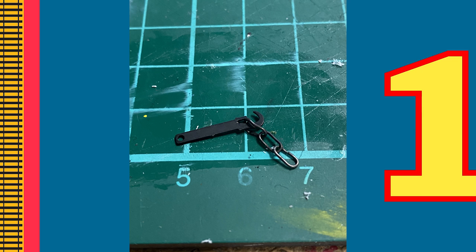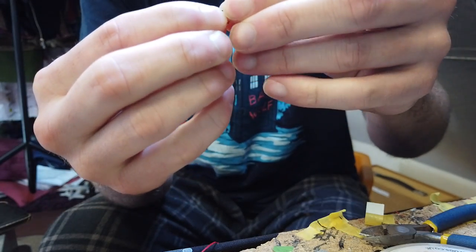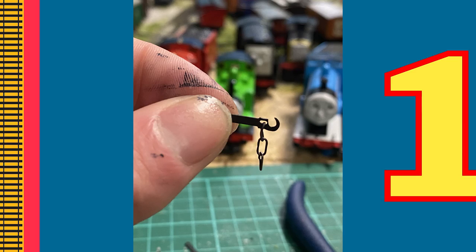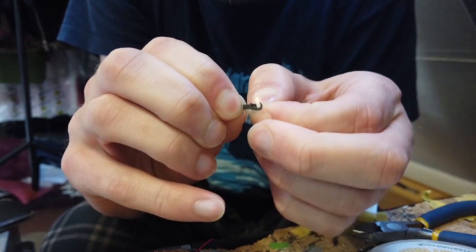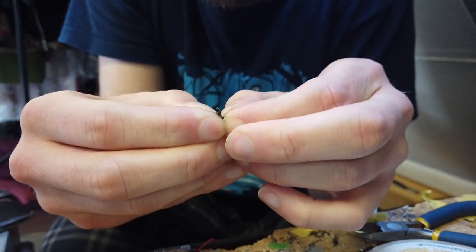To start with you need to assemble your chain-link couplings. This is a tedious process but can easily be done with your hands. Simply bend each individual chain so they can loop around the other. You'll need three of these from your pack for each coupling.